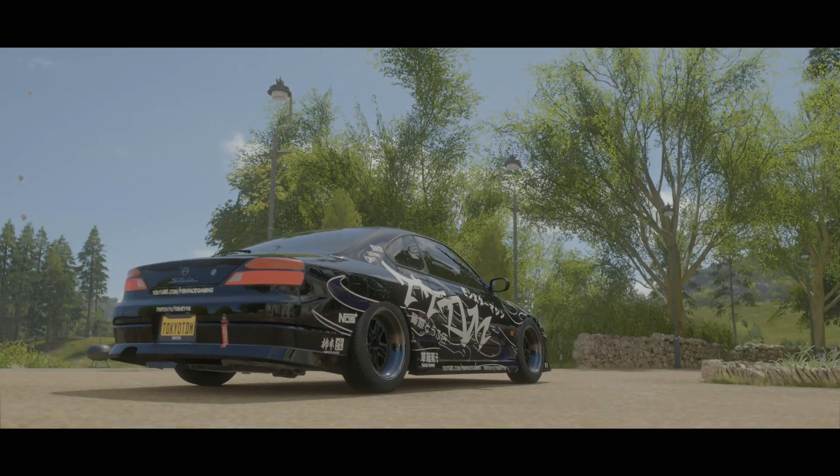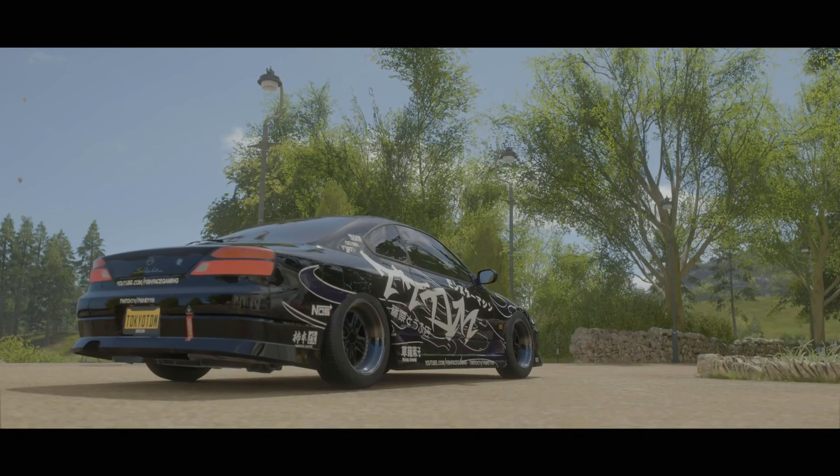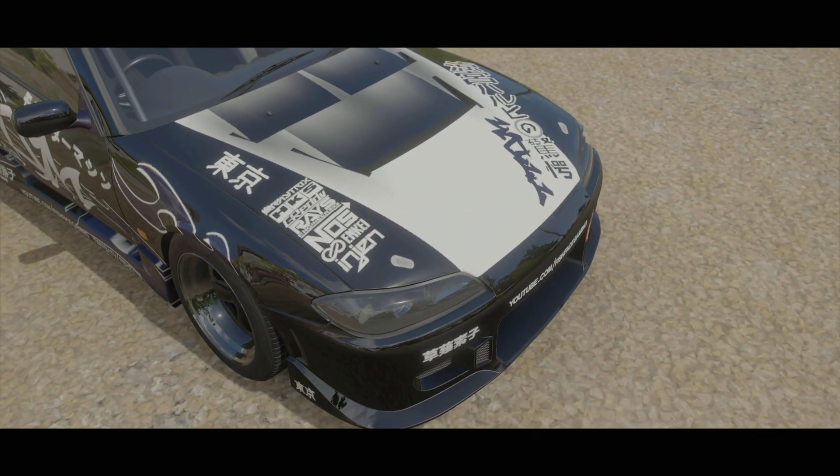What is going on today guys and girls, welcome back to the channel. In today's video we have a Nissan Silvia S15 build for you guys today. Hopefully you guys enjoy this - I'll see you guys after the intro.